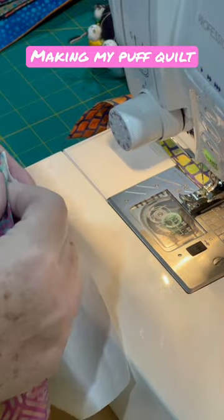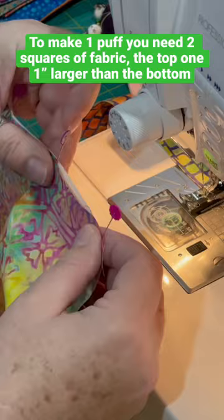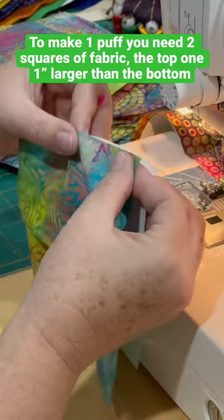Making my puff quilt. To make one puff you need two squares of fabric, the top one one inch larger than the bottom.